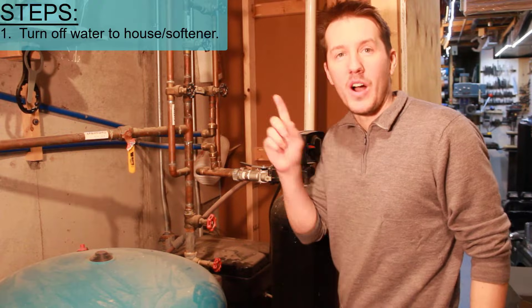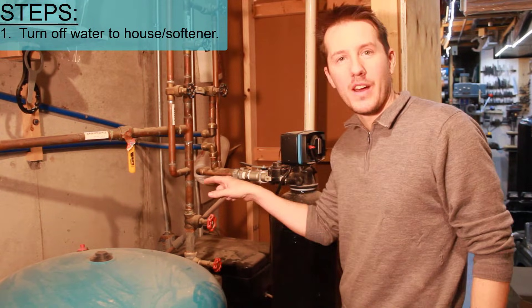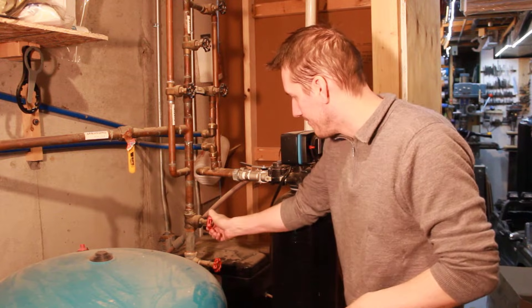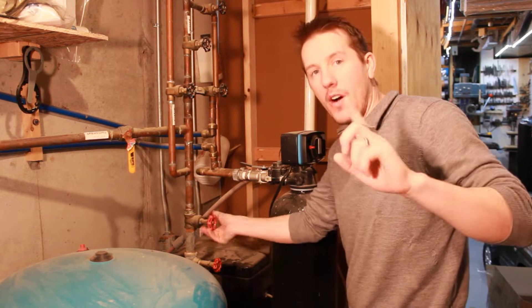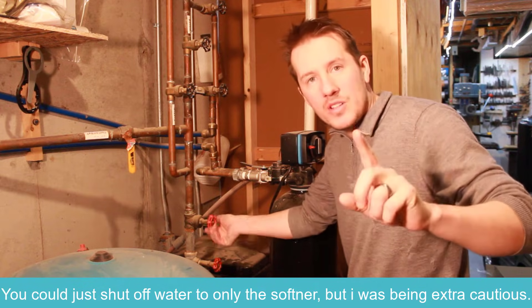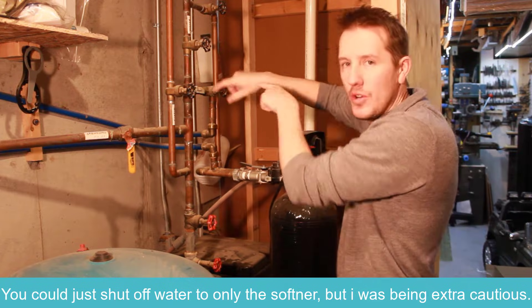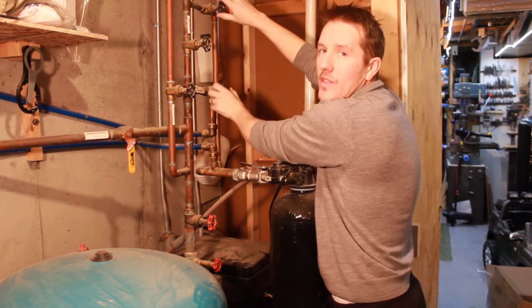Step one with plumbing in your house is always know where the main water shut off is. Something goes wrong, you have to shut off water to the whole house. So now I'm shutting off all the water to the house. Now I'm also going to shut off water to just this softener. There's two in and out, so I'm going to shut off those valves as well.